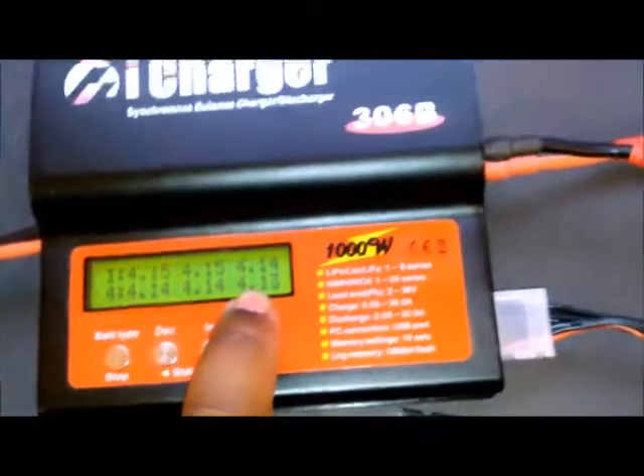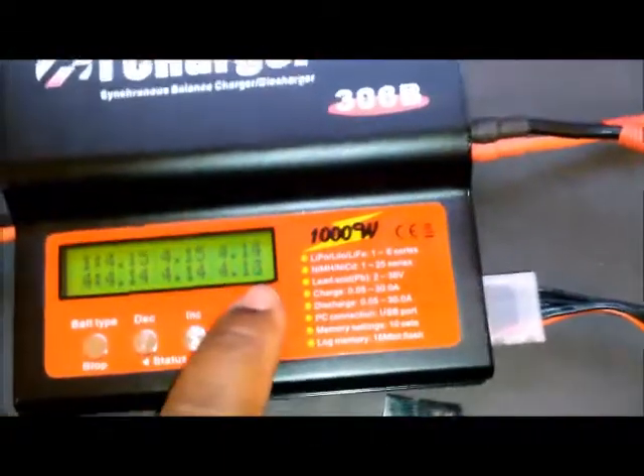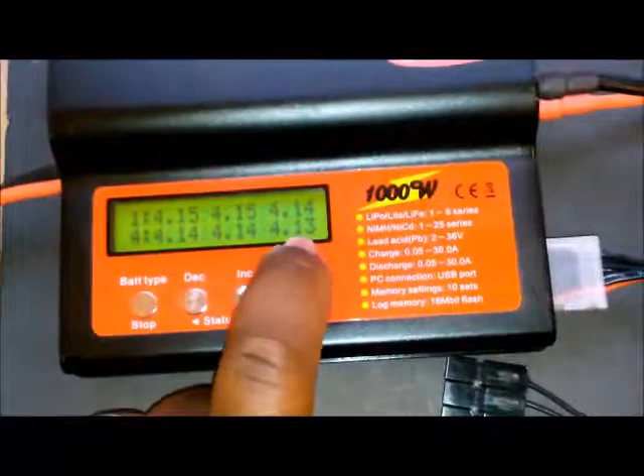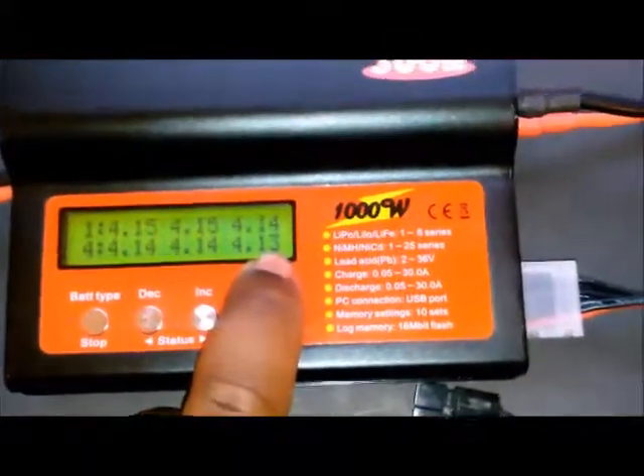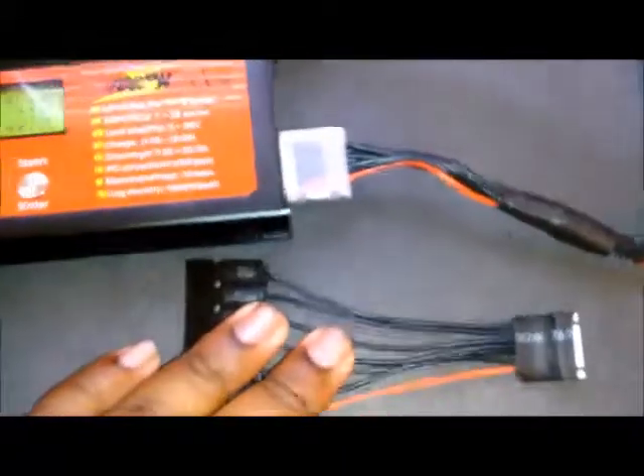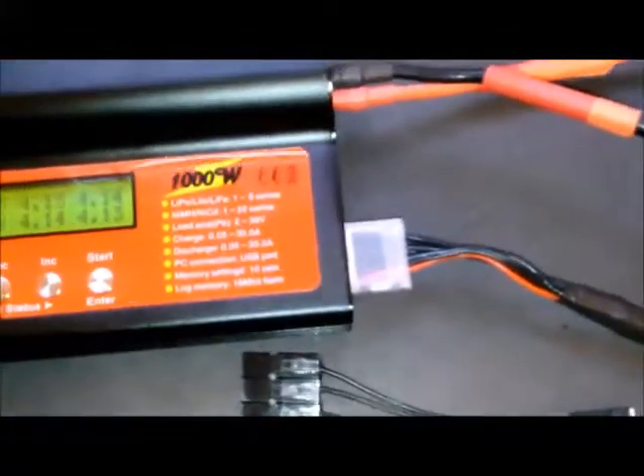I was going to do this video to show you how to bump a cell. If the charger keeps saying that this cell is charged but you still want to bump it up a little bit further, here's the method on how to do it. Just give me one moment while I set things up.